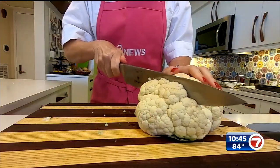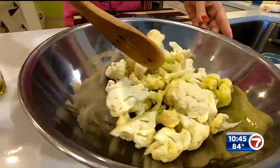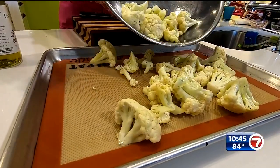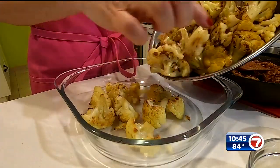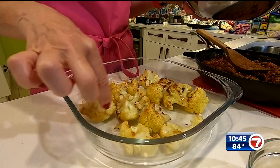Before we got started I had two heads of cauliflower — I cut them up into florets, tossed them with some olive oil, salt, and pepper, and roasted them in a 425 degree oven for about 25 minutes until cooked through. Now what we want to do is start layering up our dish, starting with the cauliflower on the bottom layer.